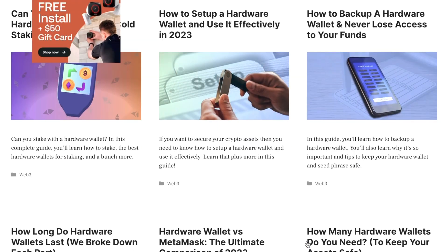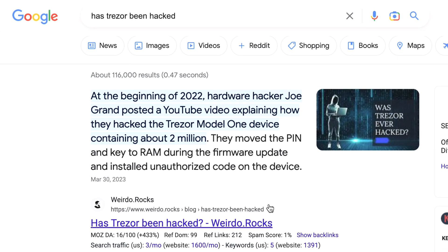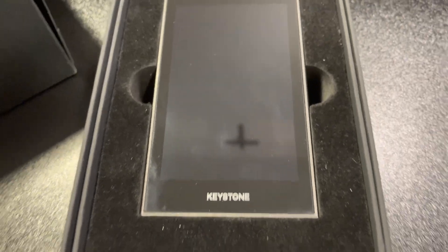In terms of overall security, I put the Keystone Pro right up there with the best wallets — Ledger and Trezor. After researching all the hardware wallet brands and writing dozens of articles, I found that even reputable brands like Trezor have been hacked in the past. Whereas the Keystone Pro has never been hacked — there are third-party auditors and team members consistently trying to hack this wallet. No Keystone devices have ever been hacked, and I feel really comfortable using this device. Security overall, I'd give it a 10 out of 10.